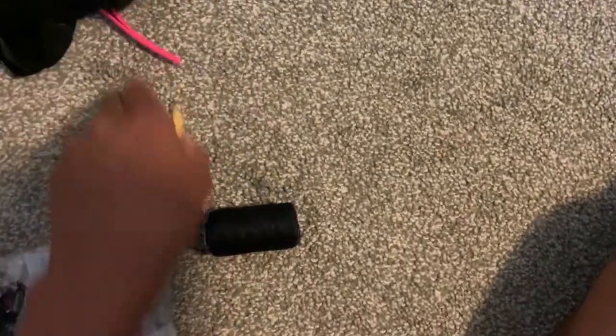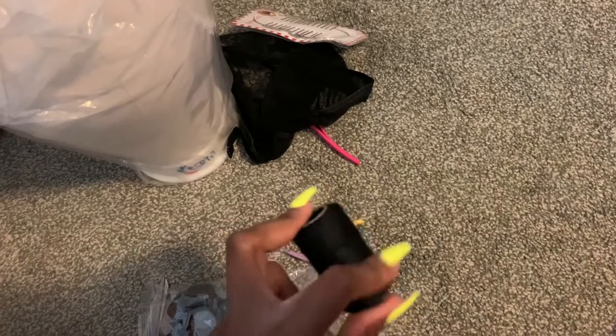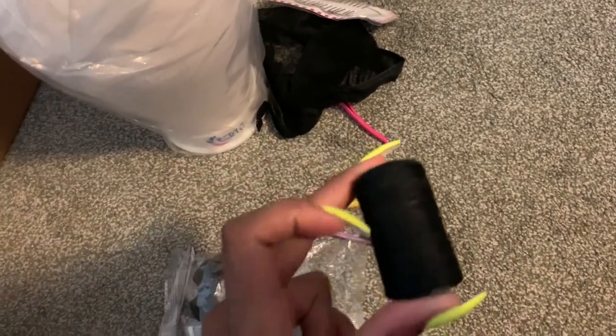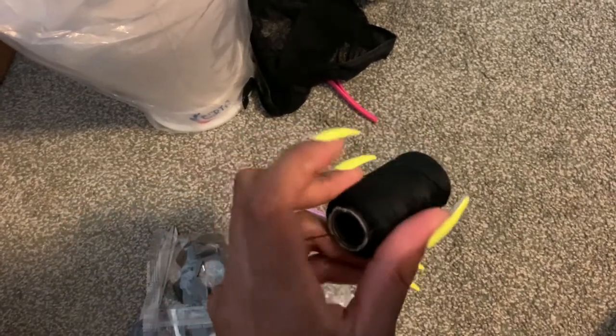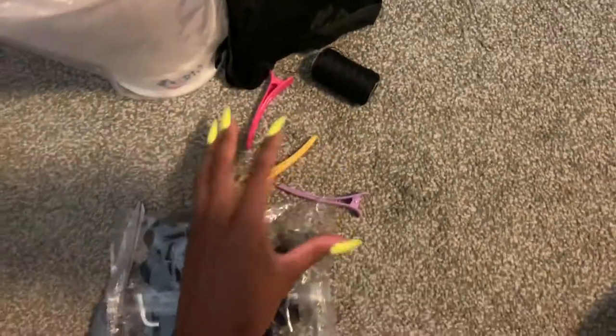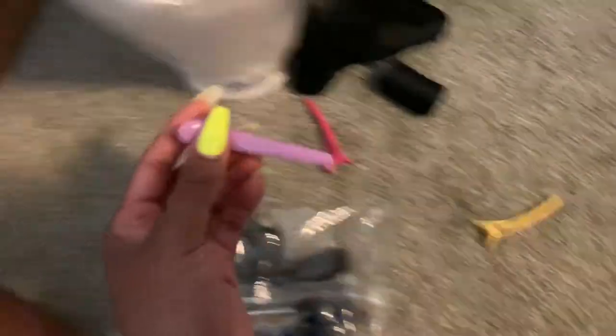Then on top of that, it came with this, which is the sewing thread. You can't just use regular thread when you're making wigs because the thread is not thick enough, so it came with this thread, which I usually buy from the beauty supply — so I'm happy they gave me that. It came with these clips so you can push the bangs out the way or get your hair out of your face while you're doing your makeup.